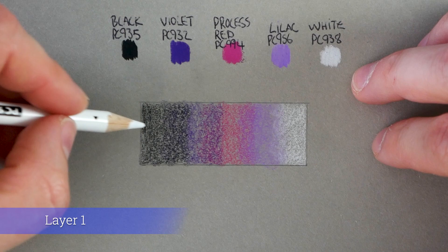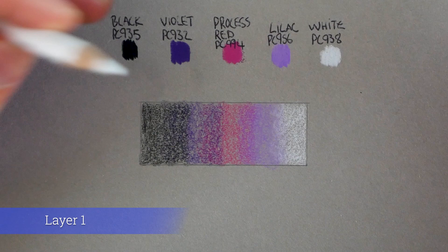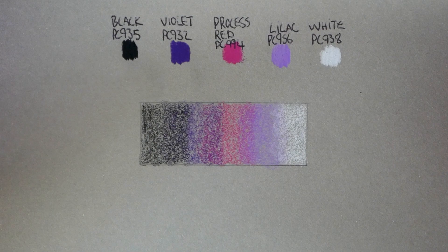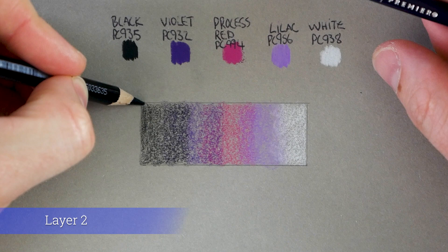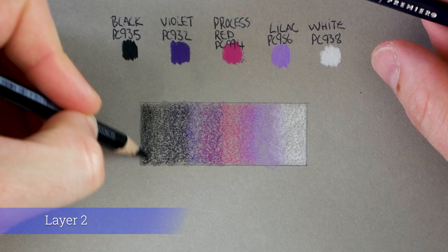That's the end of the first process — we've marked down where each color is going and overlapped them on either side. Nothing drastic, all really light pressure. That gives us free rein to move on to the second layer. A lot of what you'll be doing with colored pencils is using a lot of patience — you just have to take your time, you can't rush it.